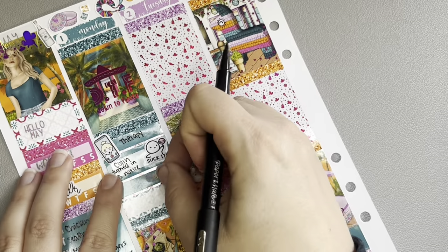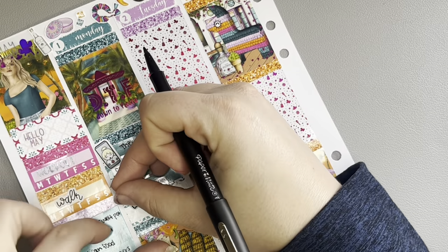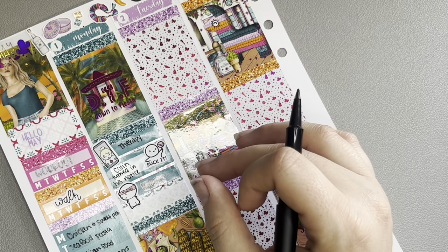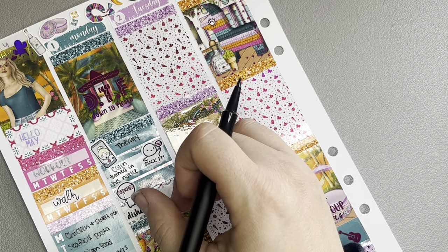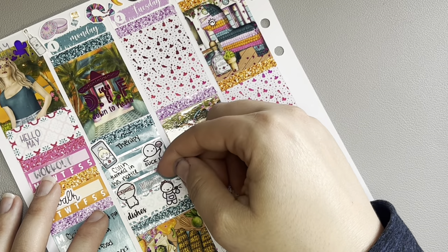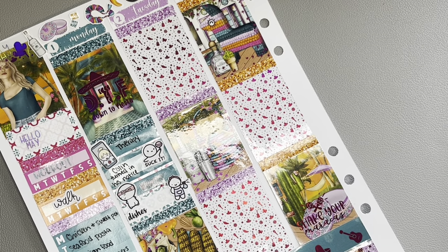Since we put the Blackstone together, we had to make something on it, so we made smash burgers for dinner and I made these ranch potatoes I do as a side sometimes — with cheese and bacon — oh my gosh, they were so good. I also put down that I had a video go live on Thursday, I believe it was a plan with me. And I put down 'fold stuff' for laundry — really mixing it up there.